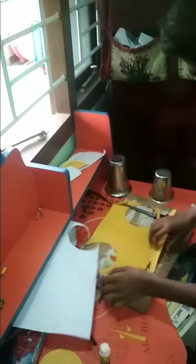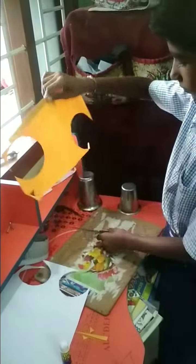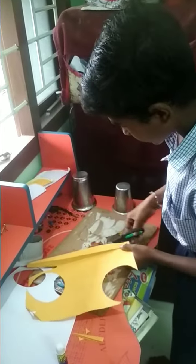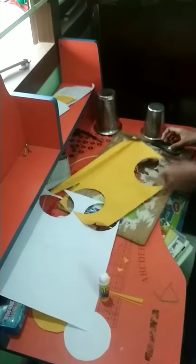Next, we need a part of tail. For the tail, fold the paper and cut like a tail. Next, the mouth — big.